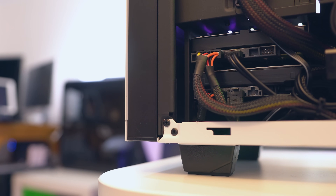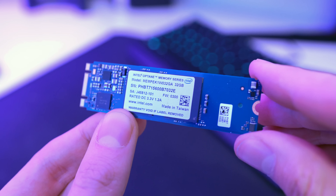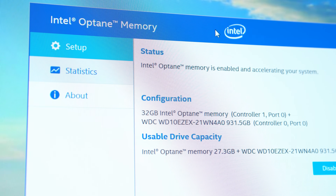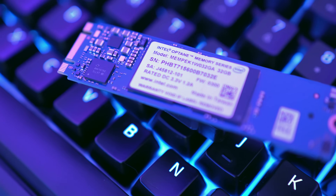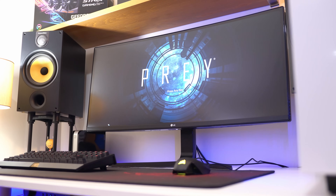That's exactly where Intel Optane Memory comes in, as it's a system accelerator, so it makes your traditional hard drive based PC perform like an SSD based PC. It can make your everyday tasks twice as responsive, launch web browsers up to five times faster, start games up to 67% faster, and overall it will make your PC perform up to 28% faster. Basically imagine hassle-free SSD-like speed with the capacity that a normal hard drive provides.